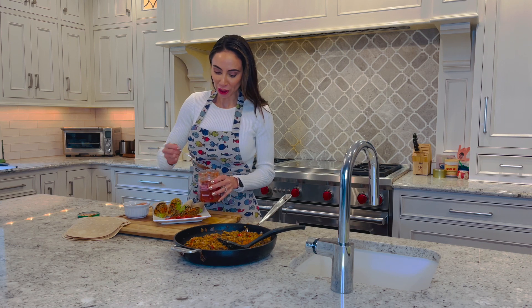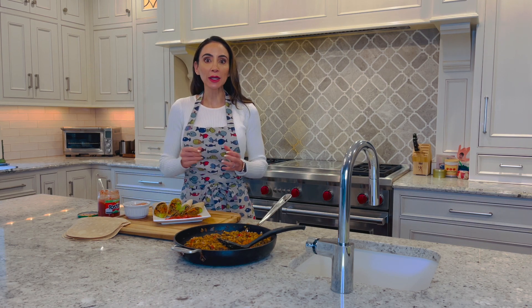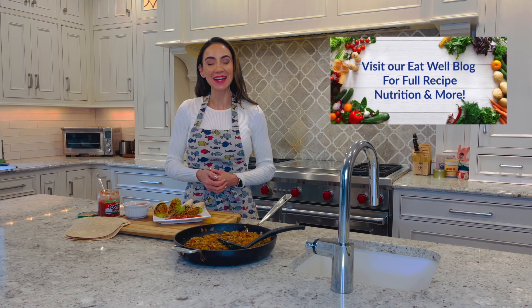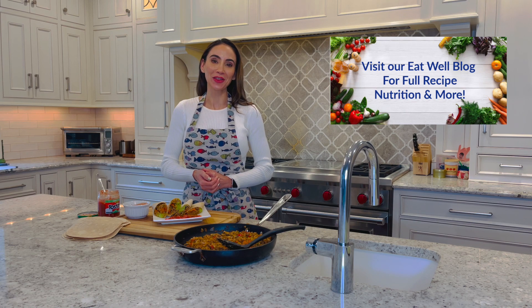Don't these look so good? They were so quick and simple to make. Great for a weeknight meal or really anytime you want a plant-based veggie burrito to inspire your health and wellness. Thank you so much for watching. Head over to our Eat Well blog for this full recipe and more on nutrition, health, and wellness.